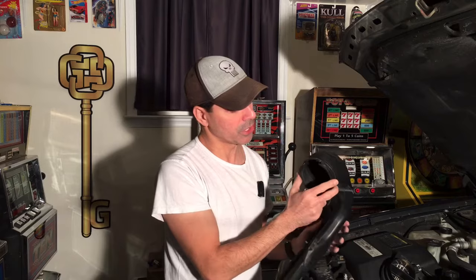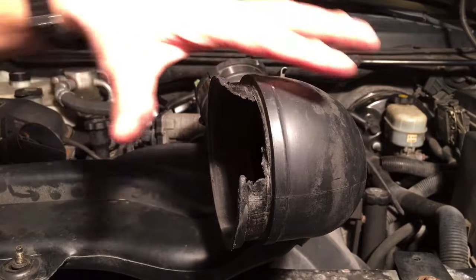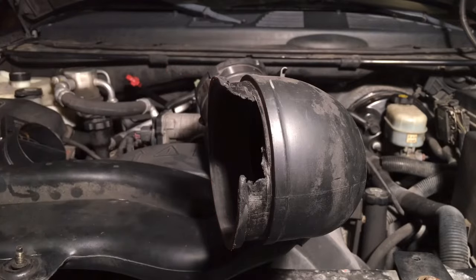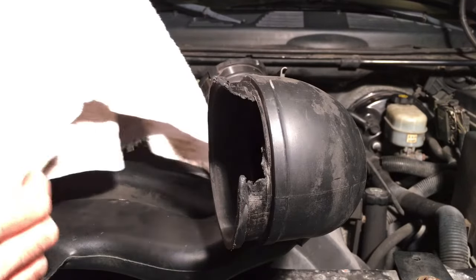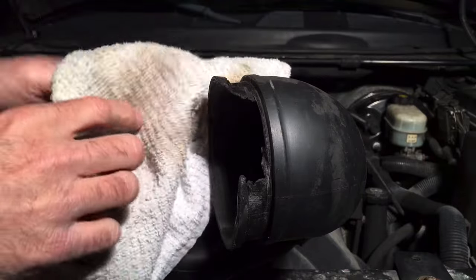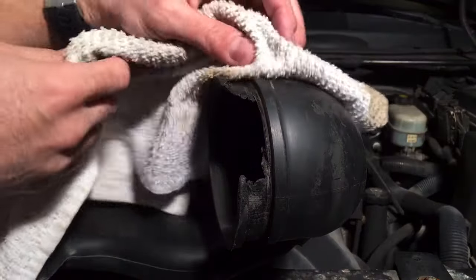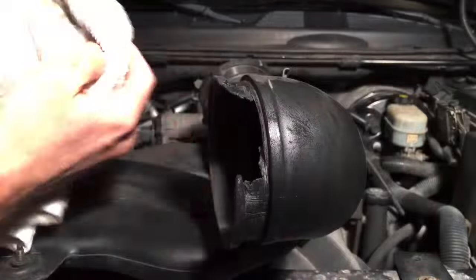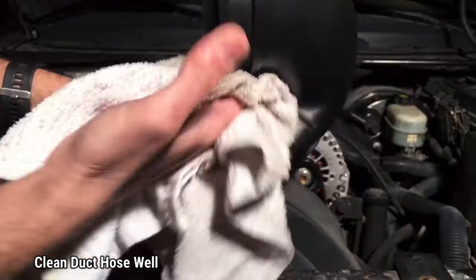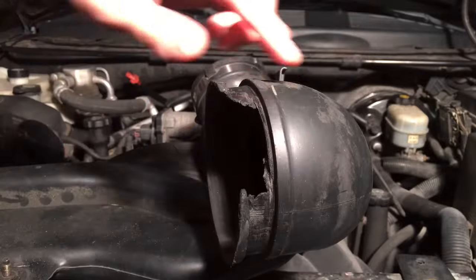I'm also going to use black RTV silicone just to reinforce the seal and make sure no air can slip in — that's just my own recommendation; you don't have to do that. This stuff is pretty good and very strong. First thing you want to do is properly clean the area where you're going to apply the tape — you don't want dirt getting in there. Put some cleaner on and wipe it down really well before applying the self-bonding tape.